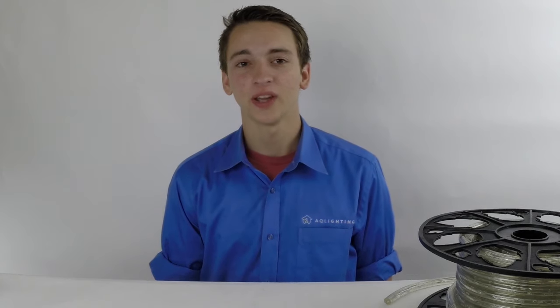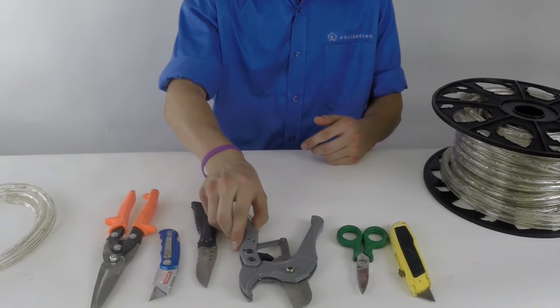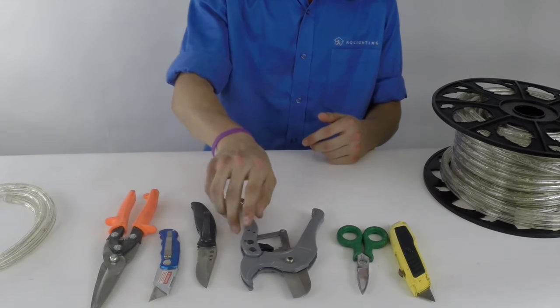First, you'll need a sharp cutting device, which can be anything capable of making a good, clean cut, such as a knife, PVC cutters, or a pair of scissors.